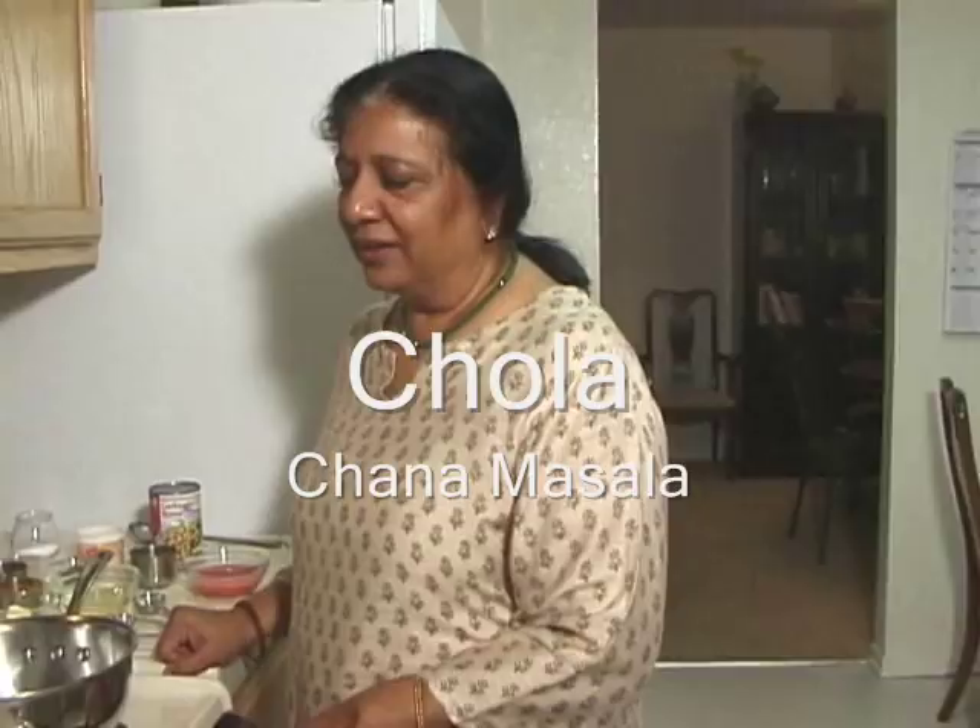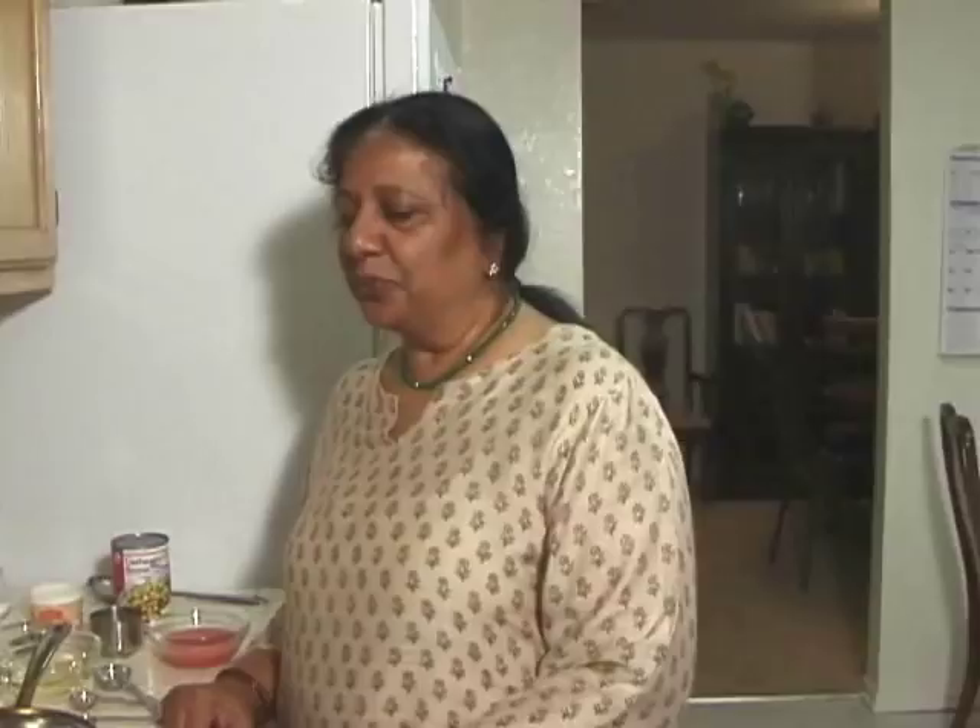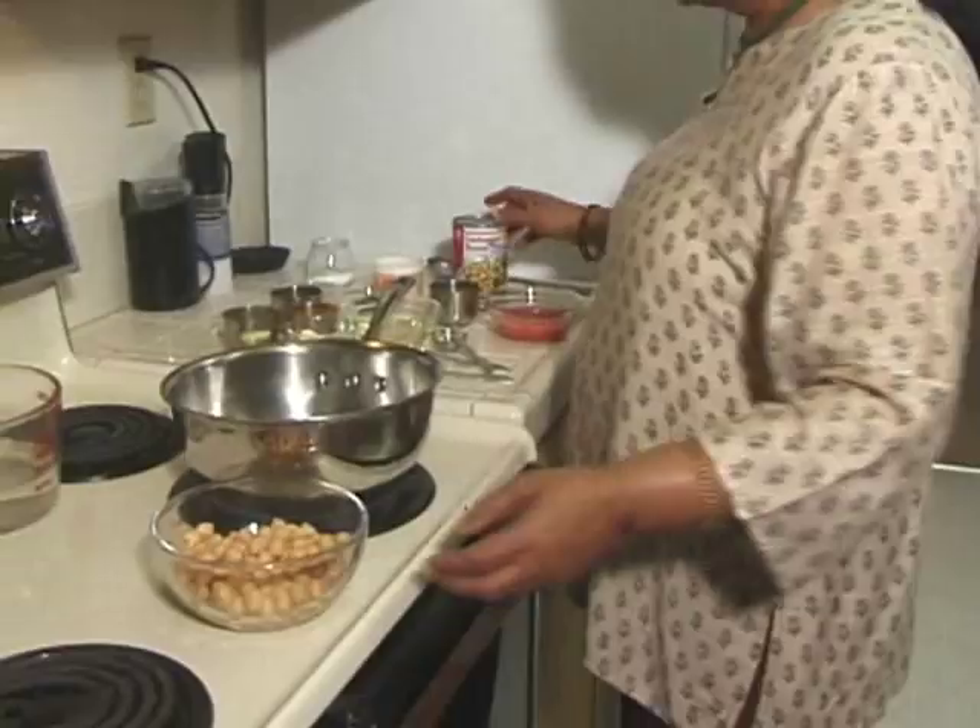I am Manjula. Today I am going to make chole or chana masala. It's garbanzo beans with various spices. This recipe is for serving 2. I am using canned garbanzo beans — I have already opened and washed them.